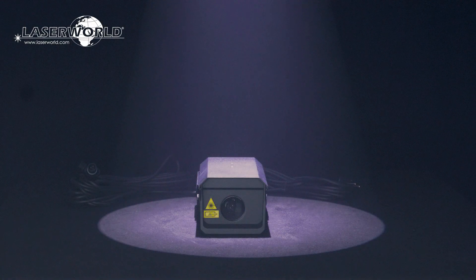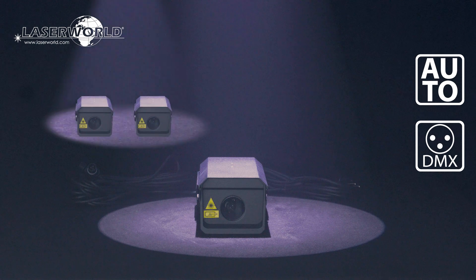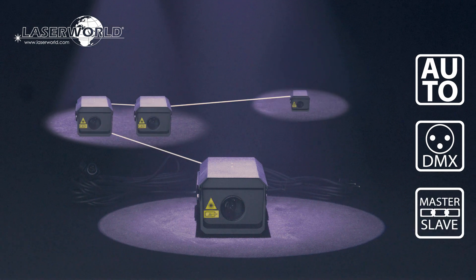The LaserWorld FX700 Hydro can be operated in automatic mode or controlled via DMX. Multiple units can be linked together in master-slave operation mode.